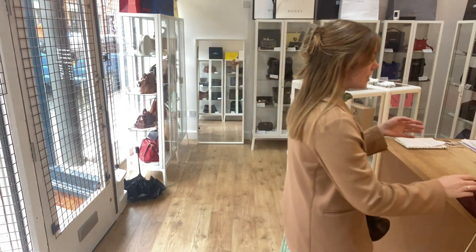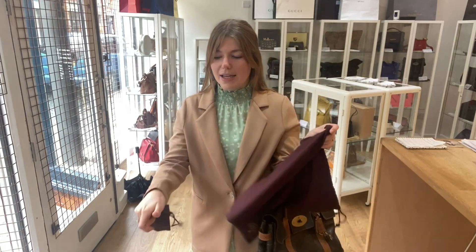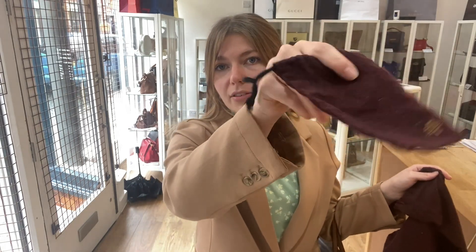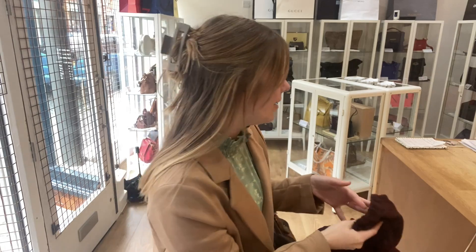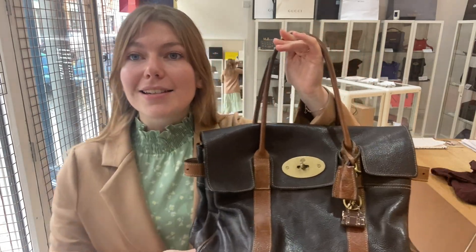Have a look at some of our other gorgeous Arm Candy, like this video, subscribe to our channel, and also subscribe to our newsletter so you get five percent off your first purchase. It comes with the Mulberry dust bag and a little dust bag for the charm as well.